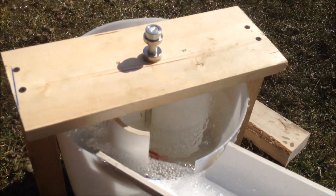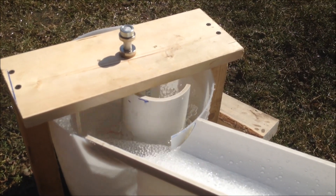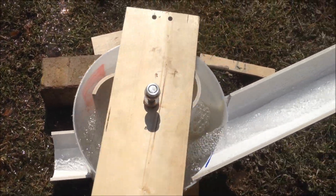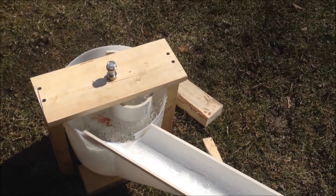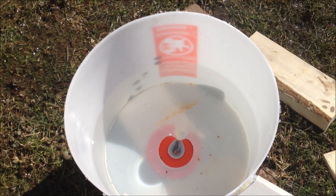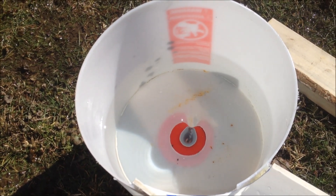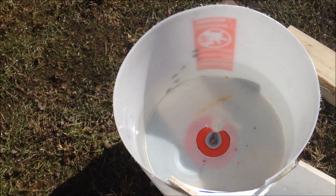So theoretically it looks good and I think that this will work. Water shoots out the bottom and you don't have to dam anything up. You just use the natural water flow of the creek. There's a little tornado forming — that's exactly what you want whenever you have your turbine inside there and it turns.